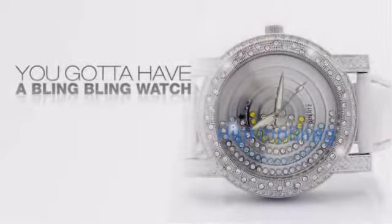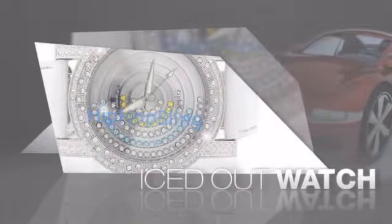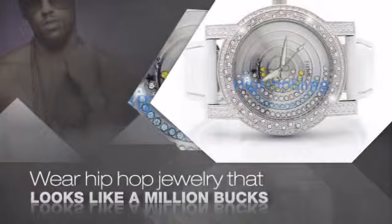Want to look like a real baller? Then get yourself an icy watch. Get the look and the feel of a real diamond watch and look like a big time baller. Get quality hip hop jewelry at prices that will surprise you.